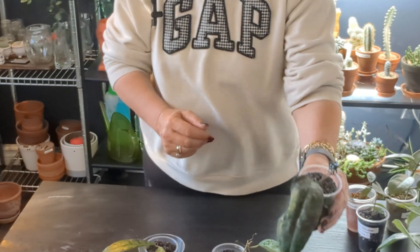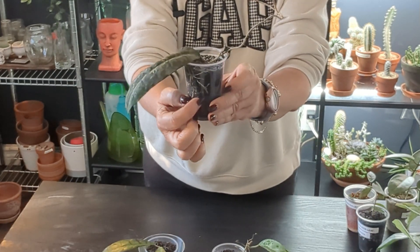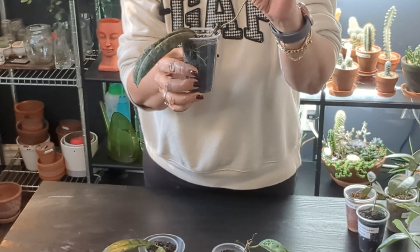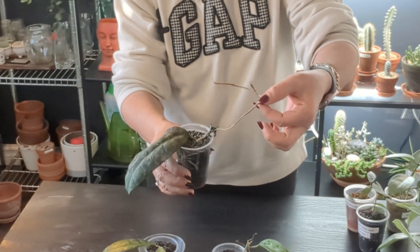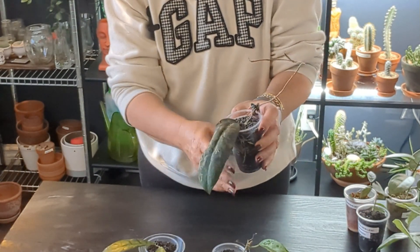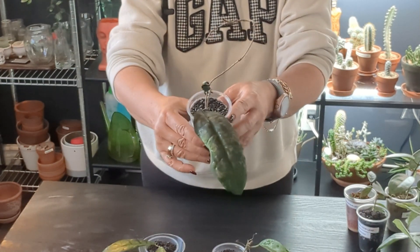My Peninsularis has done tremendously. Look how many roots there are! I'm hoping that leaves will start forming on this vine. It's looking a bit dry here so maybe I'll cut it back to this node. I have it really high up near the grow light and there's a lot of pronounced splashing now. Gorgeous plant.